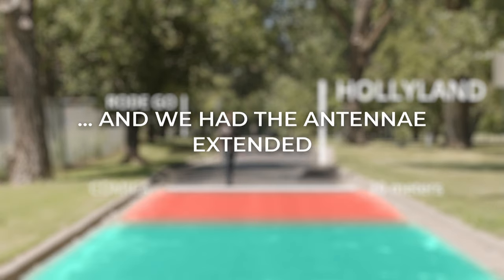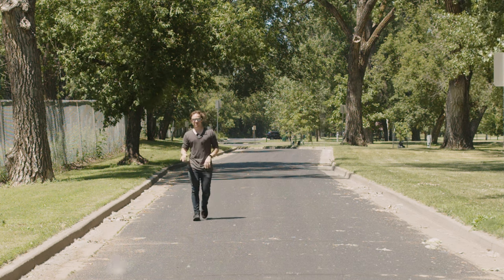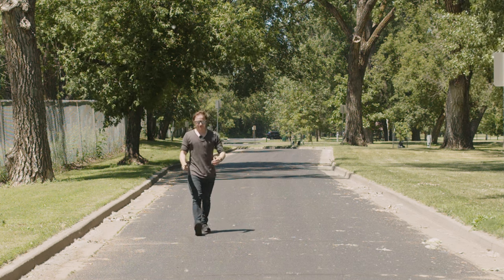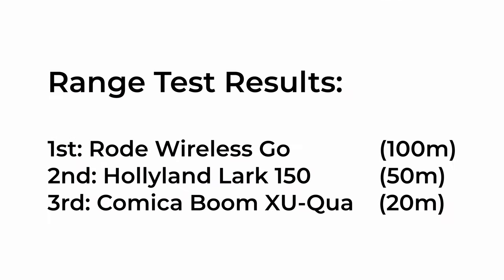We're going to come a little closer then. With the dedicated extended antenna, with being able to do a frequency scan, I was hoping for a little bit more from these. But it looks to be somewhat on par, if not a little bit lower for range when you compare it to the HollyLand Lark 150.